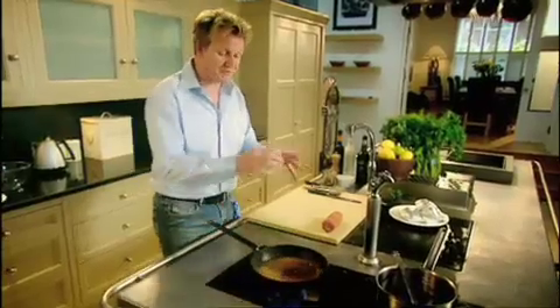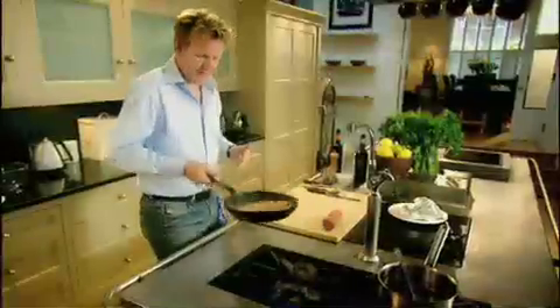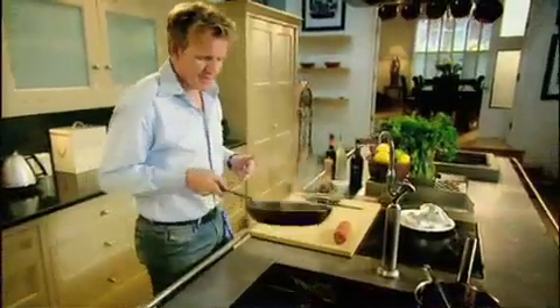Deglaze the pan with some sherry vinegar. It's really important that we deglaze inside that pan, because that's where the flavour is — not just the chicken, but the bacon as well. Marsala wine: it's a real sweet, dense, rich sauce that goes brilliantly with the pistachios. Reduce. There we have a really nice 30-second sauce.